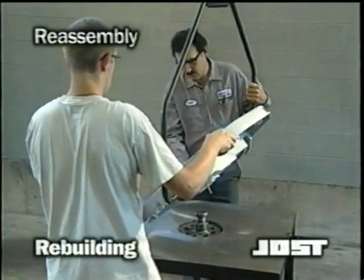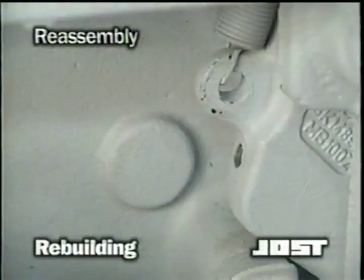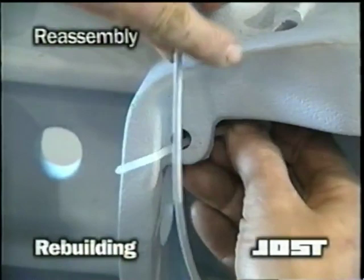Using a suitable lifting device, flip the top plate over onto a table. Install the lube line through the casting skirt, through the jam nut and into the lock jaw. Tighten the fitting finger tight, then using a wrench, tighten securely. Secure the line to the casting rib.